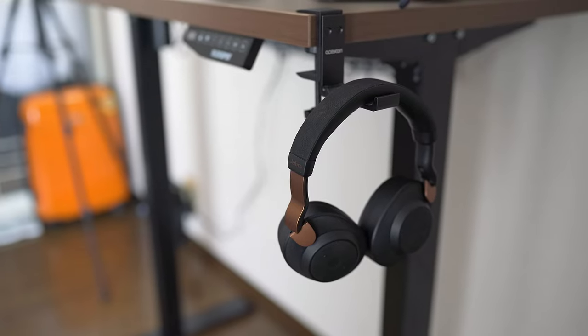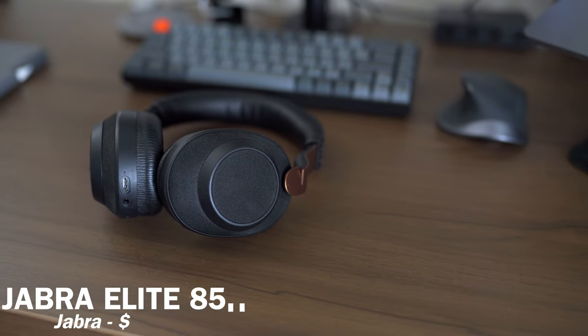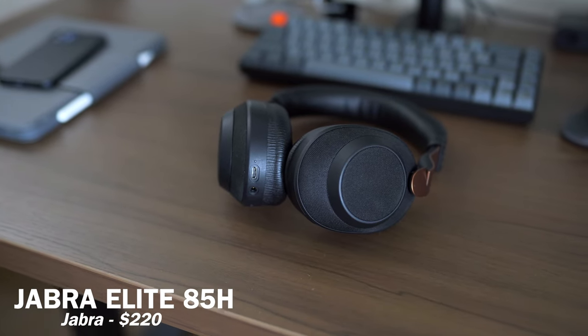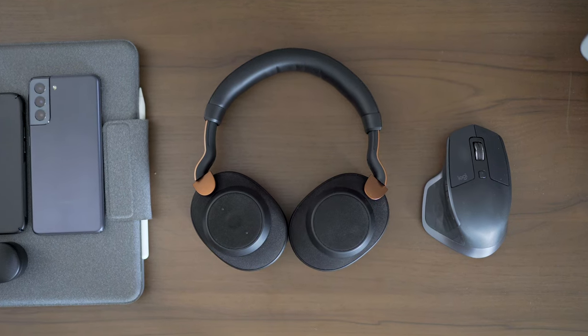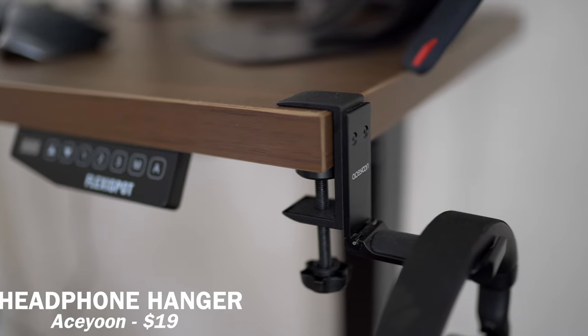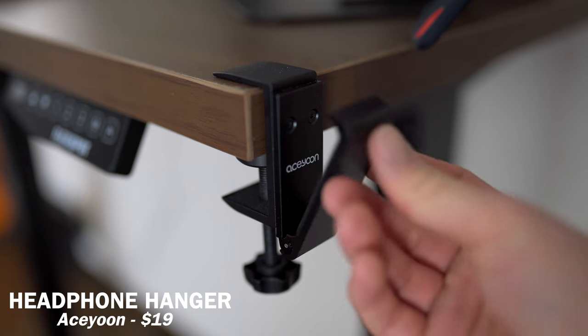In terms of audio, I don't have any speaker on my desk because I don't want to annoy my neighbors — my apartment has relatively thin walls. But I do like to invest in a good pair of active noise cancellation headphones. The headphone I'm using is the Jabra Elite 85H, which provides great sound quality for a pretty good price. For college students or people who live with roommates or annoying neighbors, investing in good ANC headphones can literally change your life. And right next to my desk, I have a headphone hanger that folds up when not in use, which looks pretty clean.